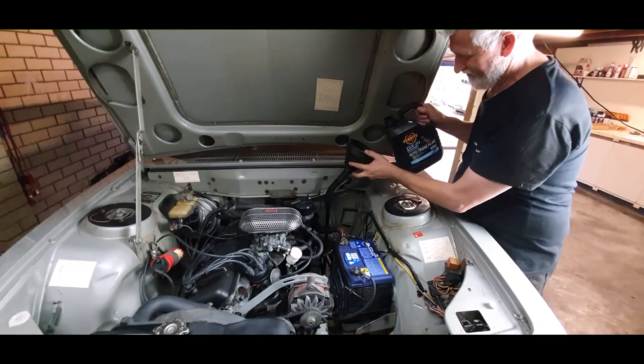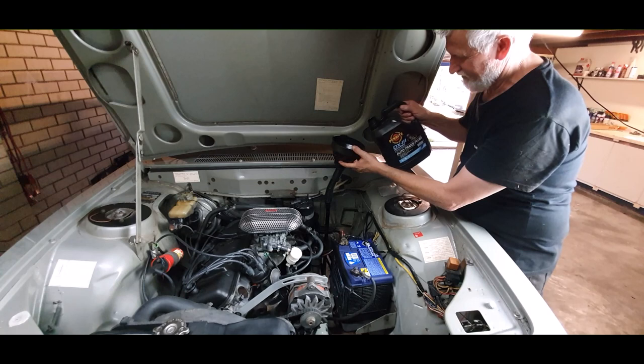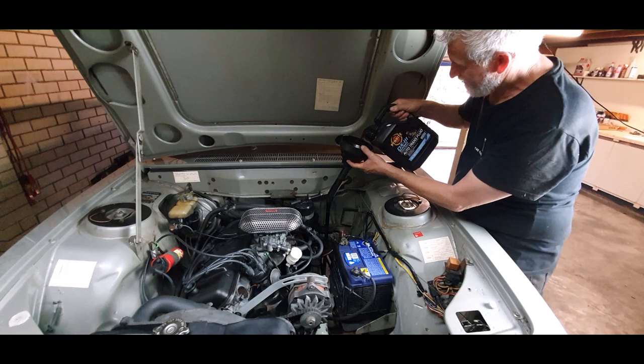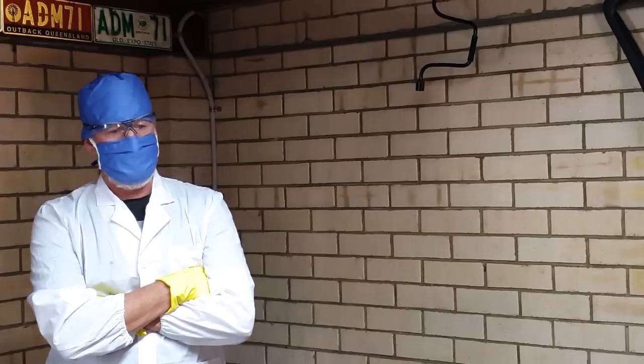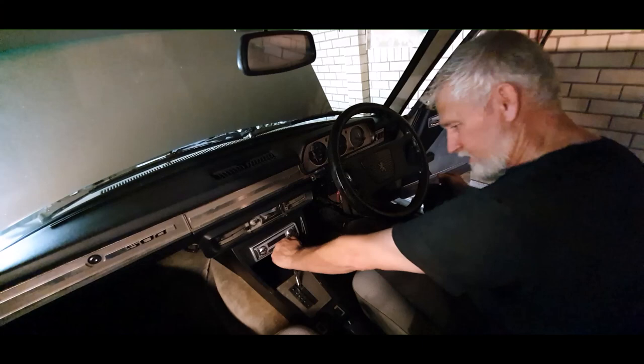By checking what we took out of the transmission earlier, that'll give us a great indication of how much we need to put back in — but we still need to check the level again later on. Keep a rag handy to clean up any little spills. With the car turned off and the fluids all in, run through each gear before starting the car.